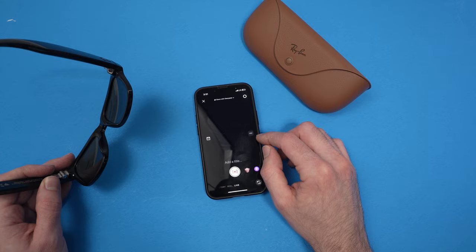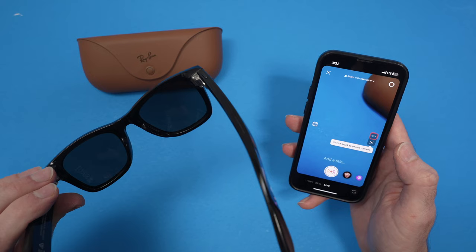So this is how you live stream using your Ray-Ban Meta Smart Glasses. If this was helpful, please leave a like, subscribe, and I'll see you in the next video.